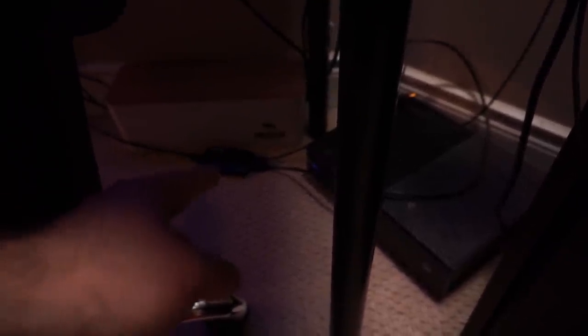We have a GoXLR Mini to control the audio, connected to the Shure SM7B microphone mounted on a Rode arm. There's a wireless Bluetooth headset, a Nintendo Switch up top, an Xbox on the bottom, and an Elgato HD60S capture card. That's basically how it looks from my point of view.